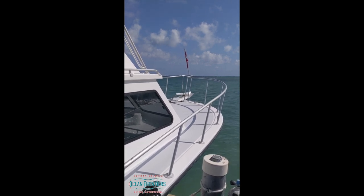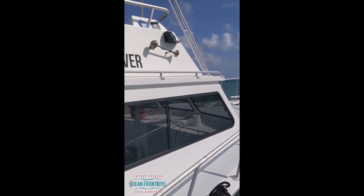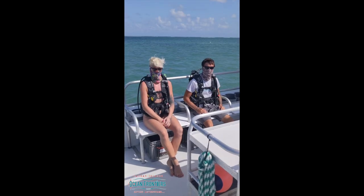Here we are in the Cayman Islands. We're about to board one of Ocean Frontier's 46-foot diveboats to have a look at how we will be social distancing. This is Gun Bay Diver. Let's get on board and have a look.